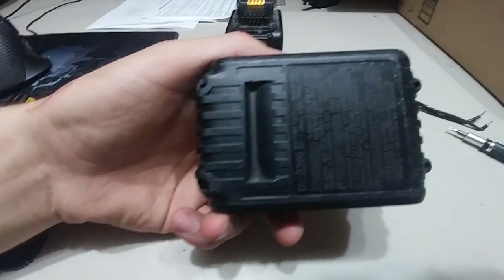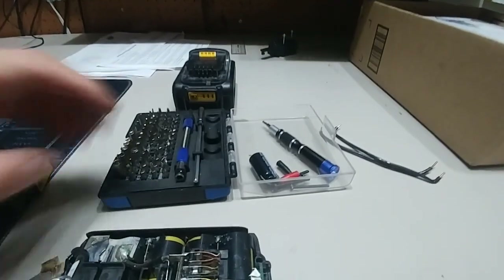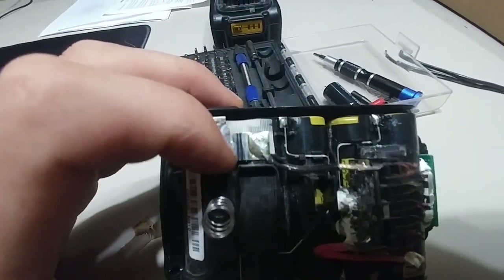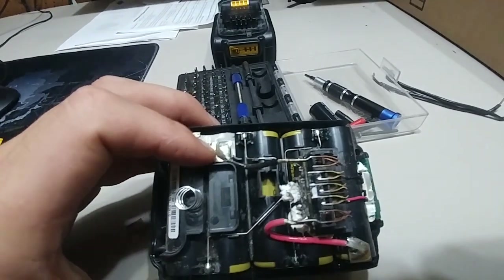All you do is take off the four screws on the bottom using a kit like this — it has a special piece. So you do that, and here it is right here. That fuse blew. All I'm going to do is fill that gap in with solder, and it'll be fine again.